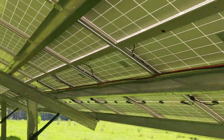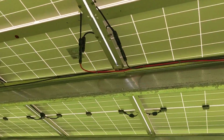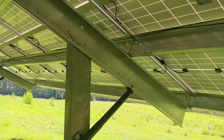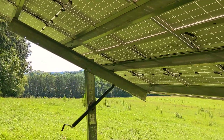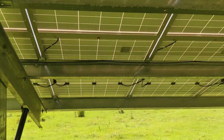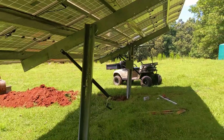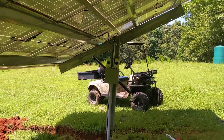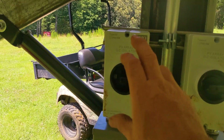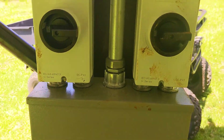We're paralleling the positives on one side and the negatives on the other side off those nine panels, then running our home runs back to the disconnect. On the other side we did the same thing — a positive and negative branch connector, each taking two inputs to one output. That's how you parallel them. When you parallel, you raise the amperage; when you series, you raise the voltage. We measured about 400 volts on the nine-panel array — that's 18 panels total at 400 volts — and roughly 350 volts on the eight-panel arrays.